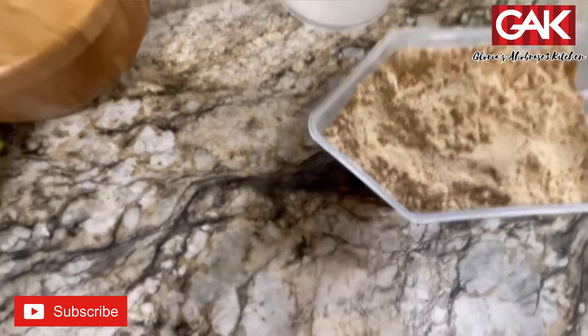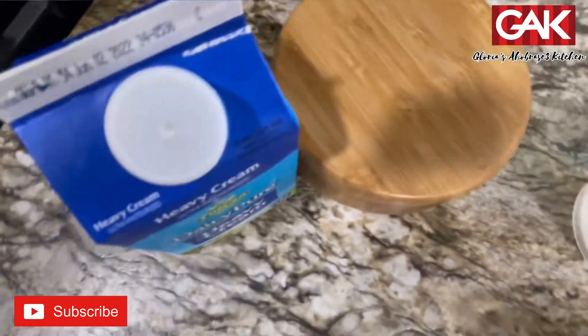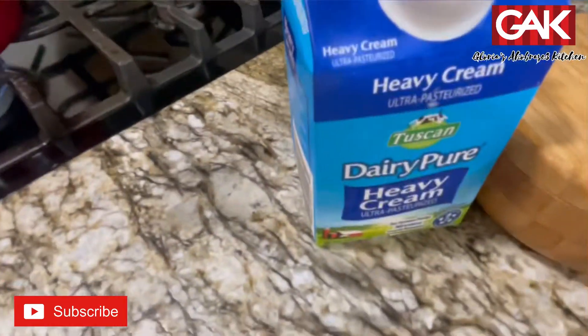Our ingredients: we have the Tom Brown, water, salt, and heavy cream.